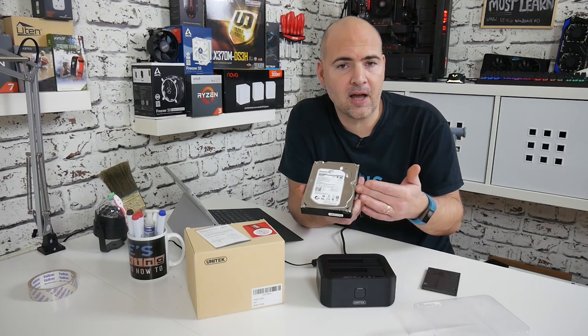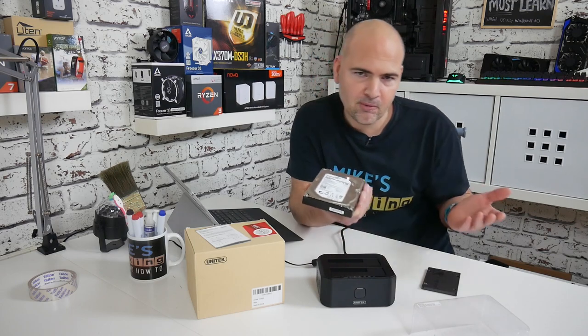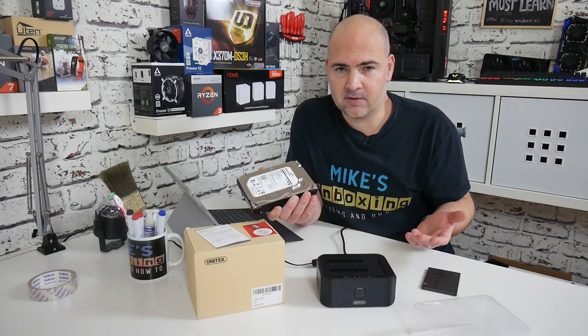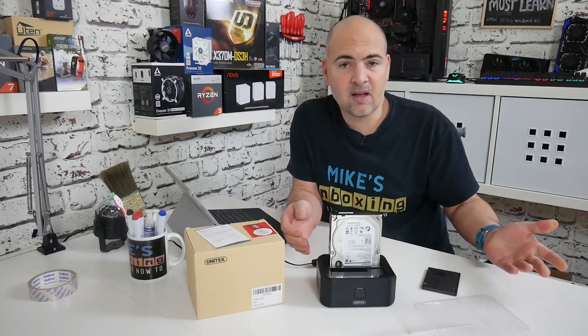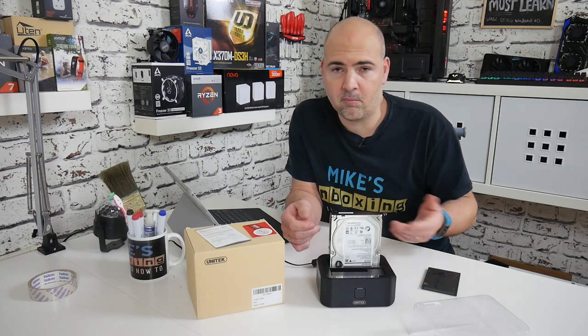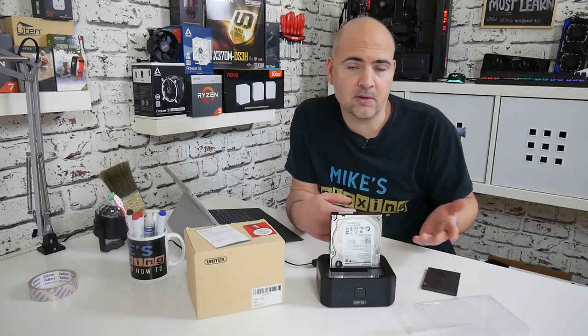Say for instance you've got an old three-and-a-half-inch drive and you want to get some data off of it onto your new PC or laptop. This is a really nice easy way of doing it — there's no screws or anything to deal with, literally just put the drive into the caddy and it will appear in your computer as a drive. You can cherry-pick files off there that you need, delete the rest, clean the drive and use it as a backup solution.